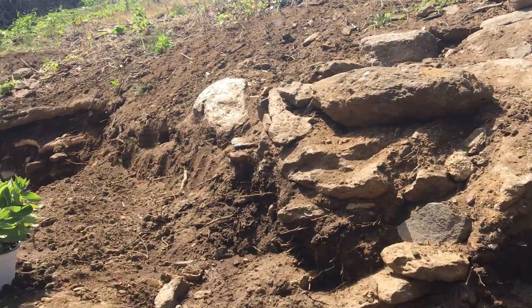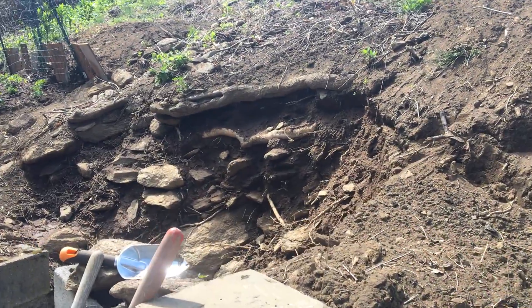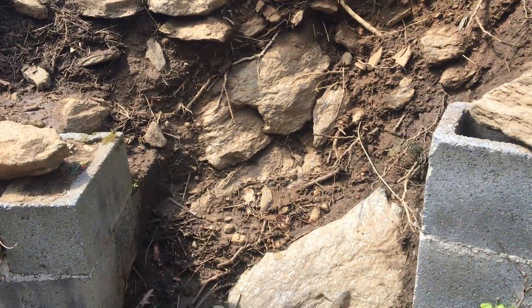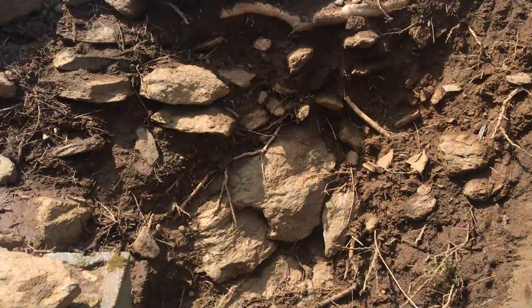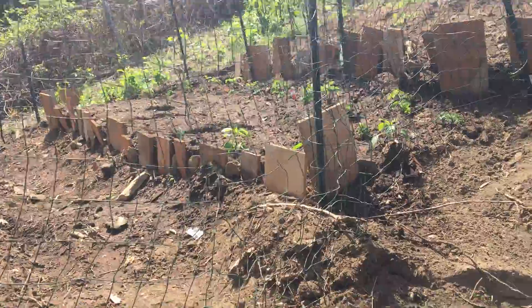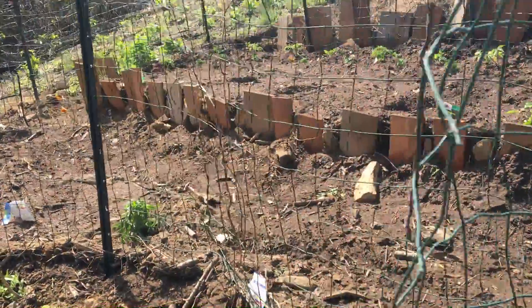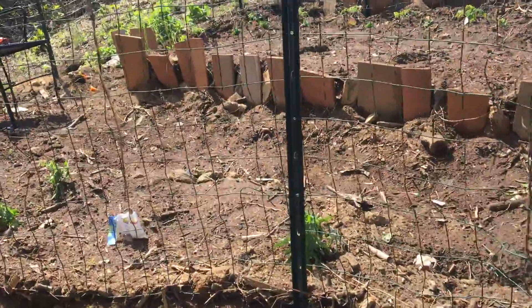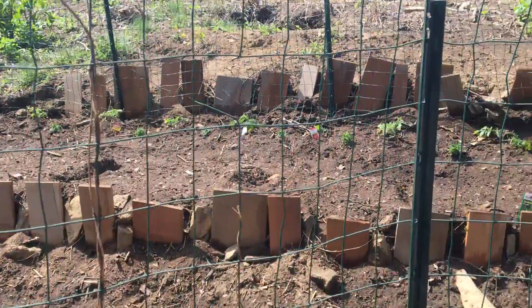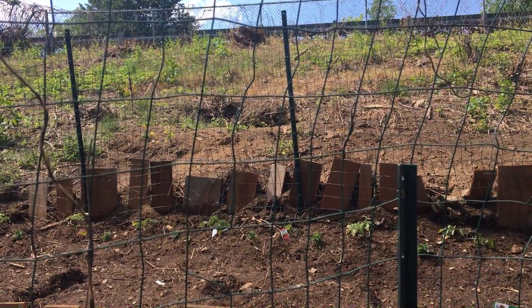Here it is — almost a month's work clearing this all down. That's where I wash them all off, and here is the start: two small terraces for the vegetables. And that is, of course, if the groundhog in that hole up there at the top doesn't get it first.